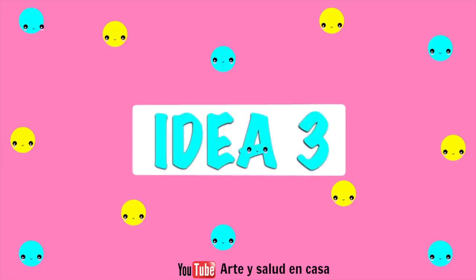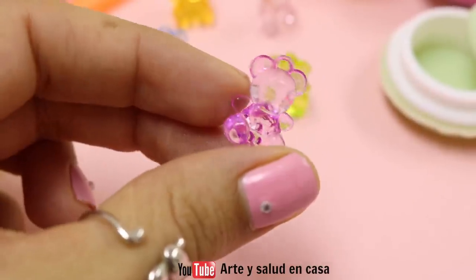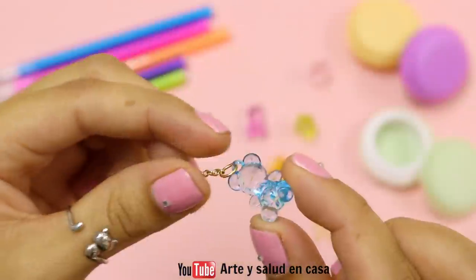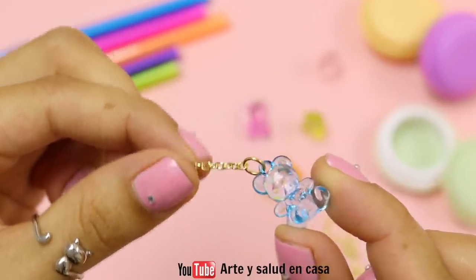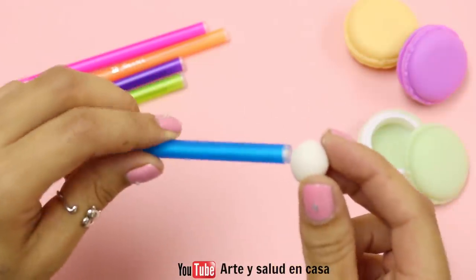For idea number three I'm going to show you how to decorate some pens. For this you're going to need some charms — I'm using these adorable little bear charms — and you will have to attach a jump ring and a piece of chain. Now get a little piece of air dry clay and shape it into a ball, then stick it onto your pen.